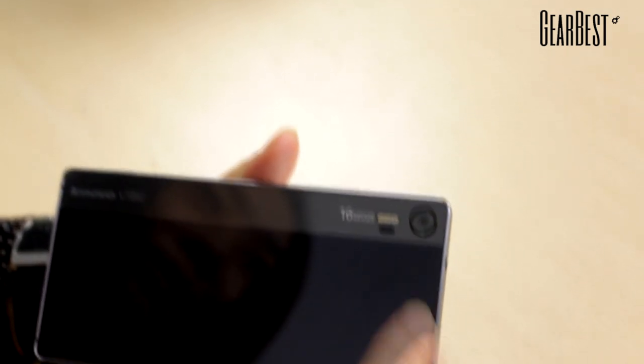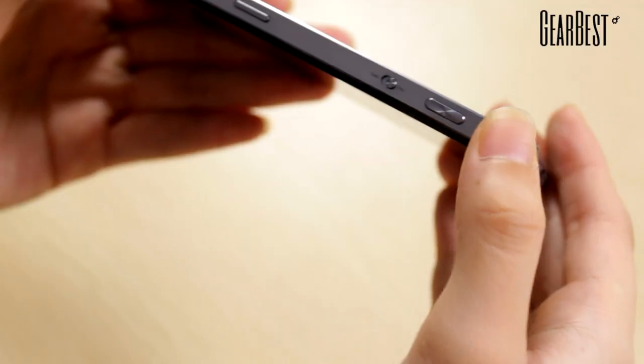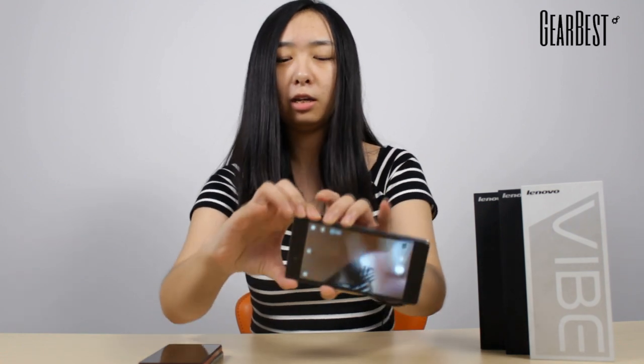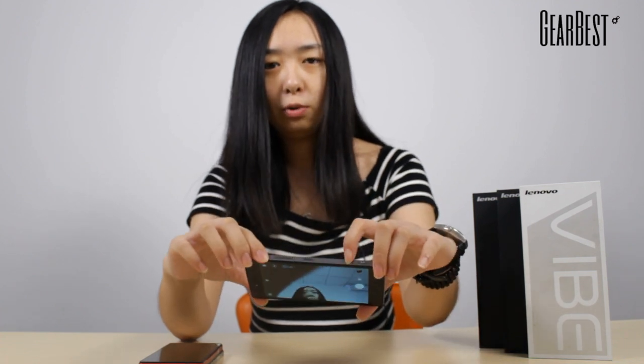The infrared autofocus enables you to focus in 0.3 seconds. And it has a button here — you can switch the photo mode from auto to pro. In auto mode, smart technology helps you take perfect photos, just like an ordinary smartphone.